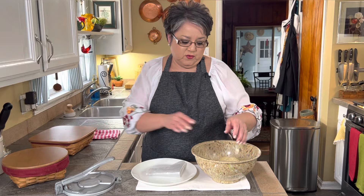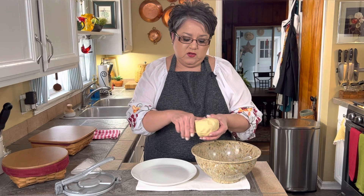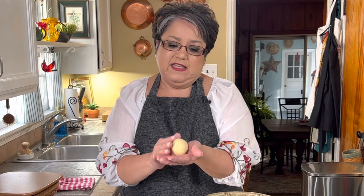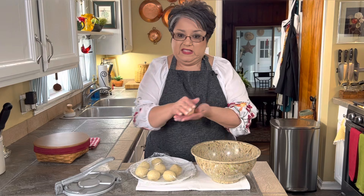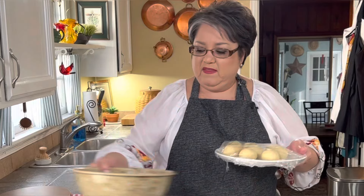Here's my masa — it's been sitting for about 30 minutes and it's hydrated and perfect. Now I'm going to make my little balls. You want them to be about the size of a golf ball, more or less. Don't worry if it's a little smaller or bigger. I usually make about seven to eight. Continue the process until you have all your little balls ready. Make sure you always keep them covered because you don't want them to dry out, and then you can just pull one out as you need it.